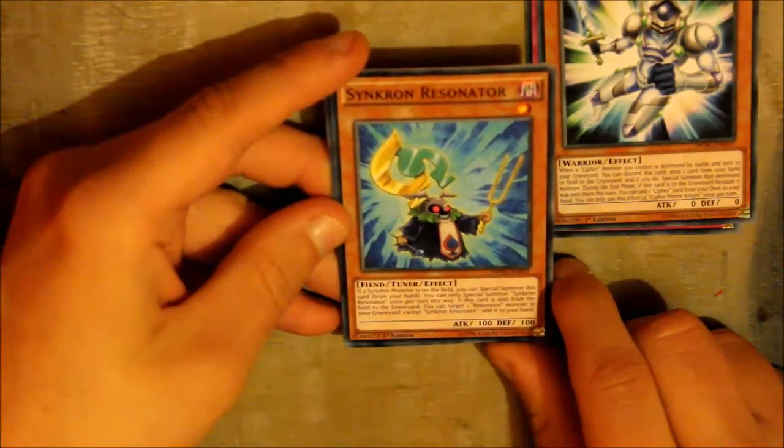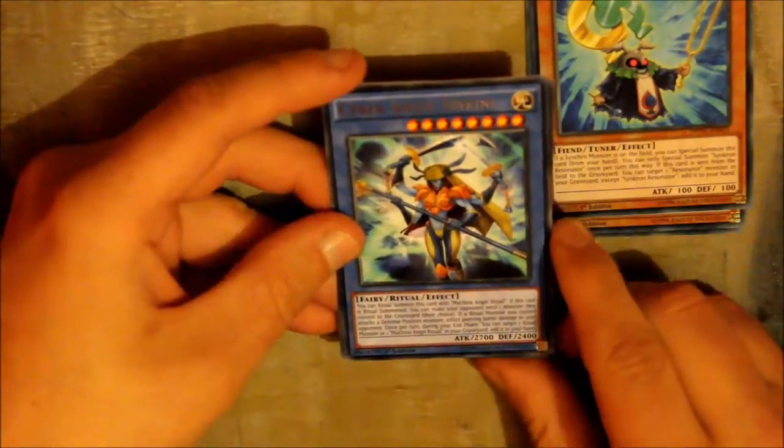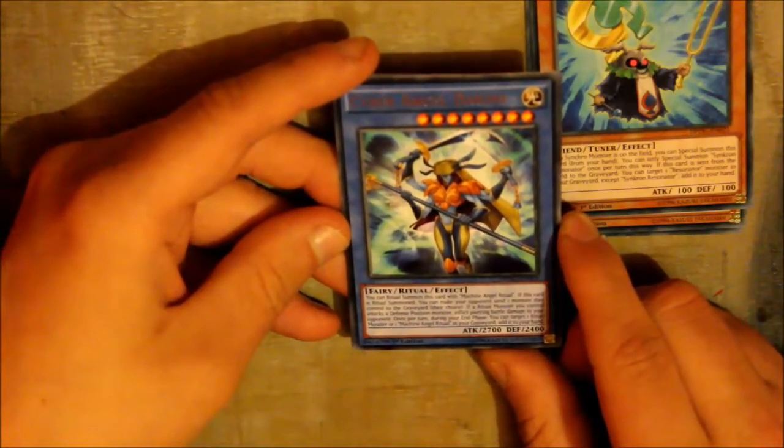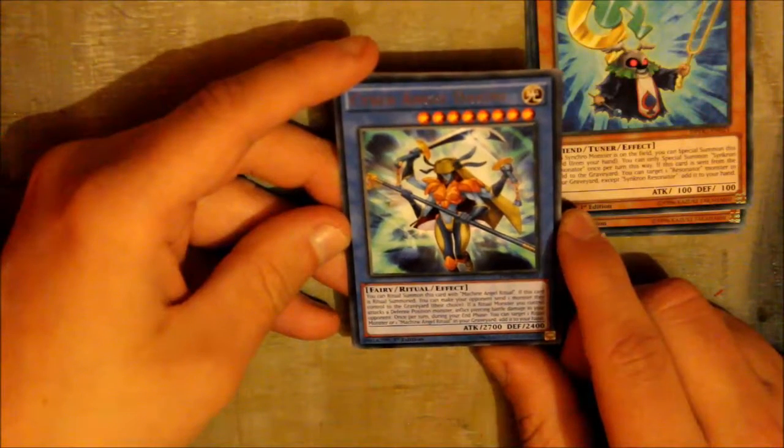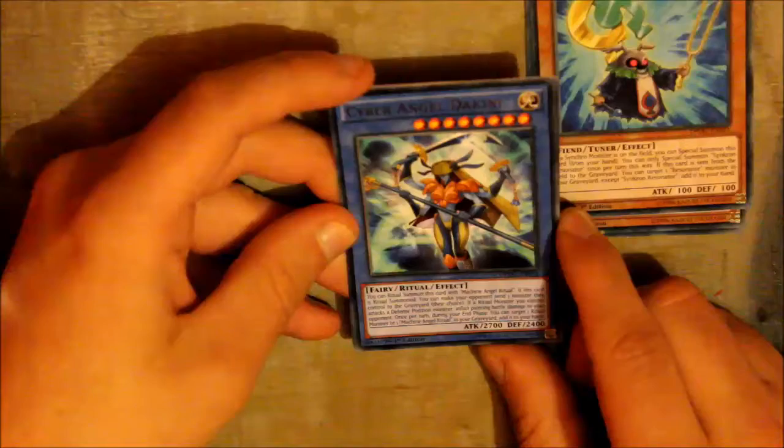Synkron Resonator — okay, a tuner, nice to see a tuner. Ooh, a ritual card! I haven't seen a ritual card for a while actually, and this is Cyber Angel Dakini.